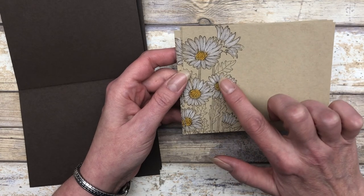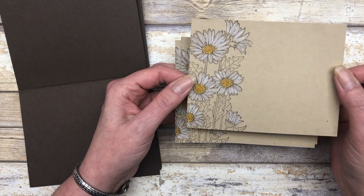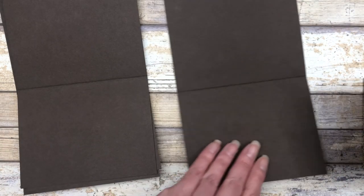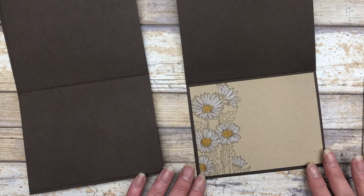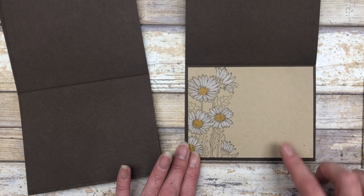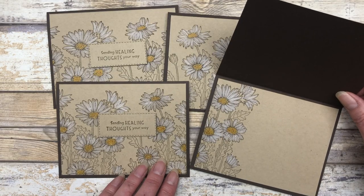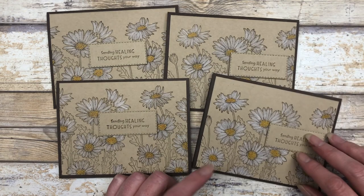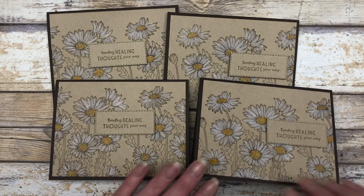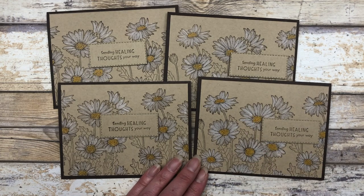I just stamped part of the image on the left side of a four by five and a quarter inch piece of cardstock, and this is going to go on the inside of the card. Of course, it matches the outside of the card, so it looks just gorgeous. Here are the cards — this is the outside, and then just a fun little inside decorating idea. They turn out absolutely gorgeous. You can embellish them with anything you want — I'm going to add a couple little pearls to this.